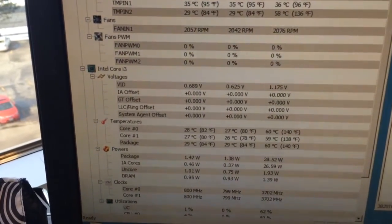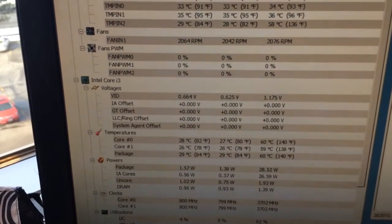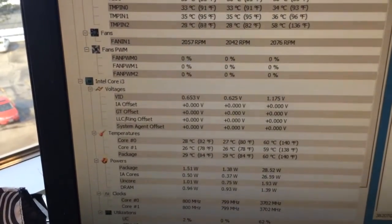You can see CPU package power there — it's idling at 2 watts, with a minimum of 1.38.